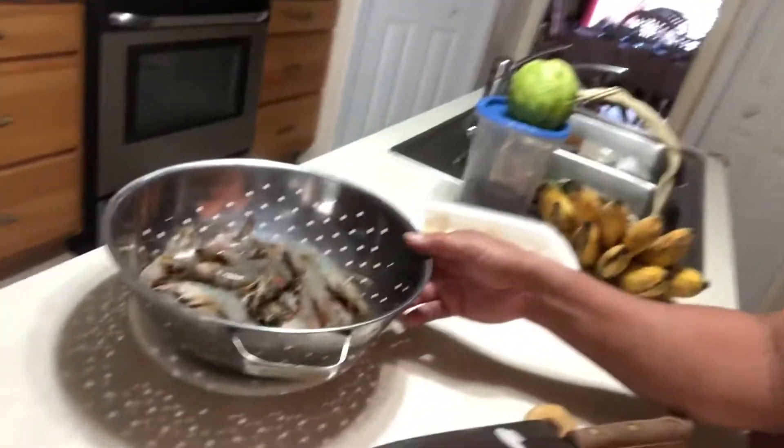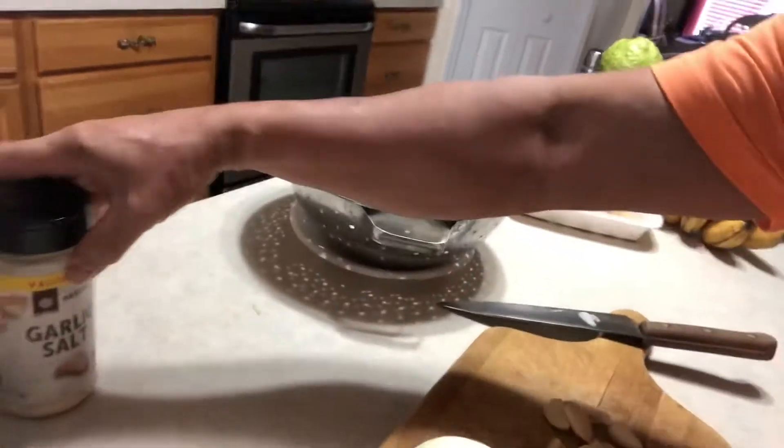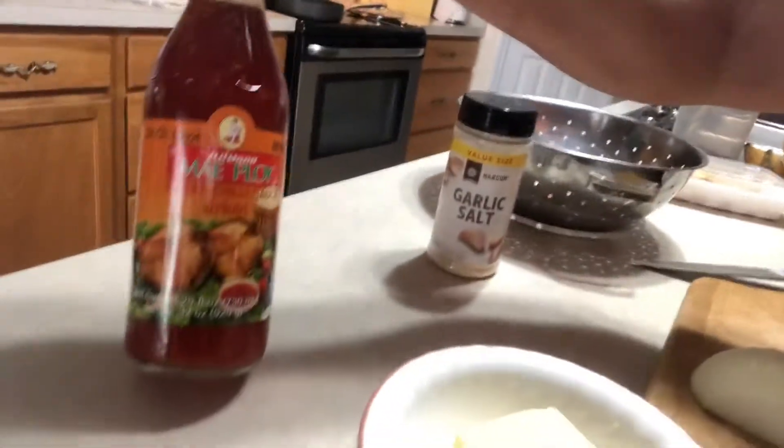What's up guys, welcome to my YouTube channel, this is Ship Juju once again. Today we're going to cook sweet and spicy shrimps. We have here one pound of shrimps, garlic salt, sweet chili sauce, butter, onion, and garlic.